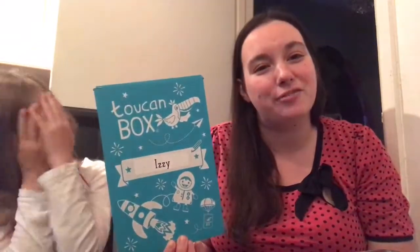Hi everyone and welcome back to my channel. Today we're going to do a different video — we have got a Toucan box that came through the post, so we are going to unbox it and do the craft for you.